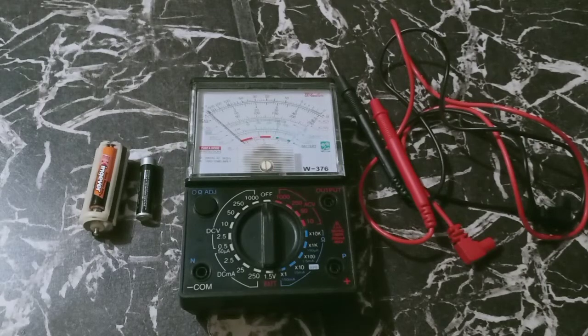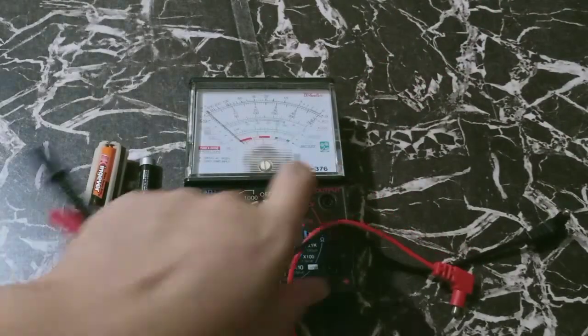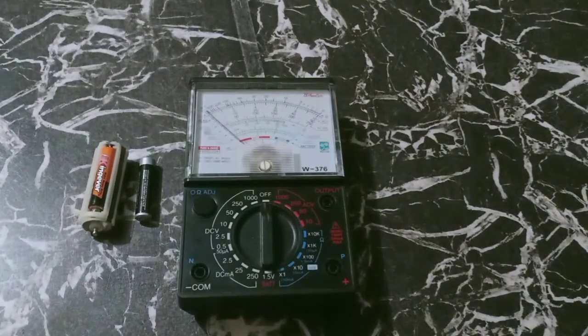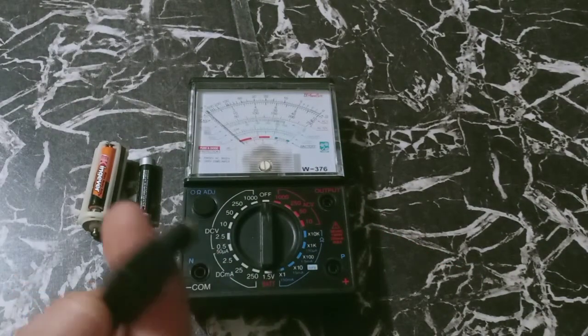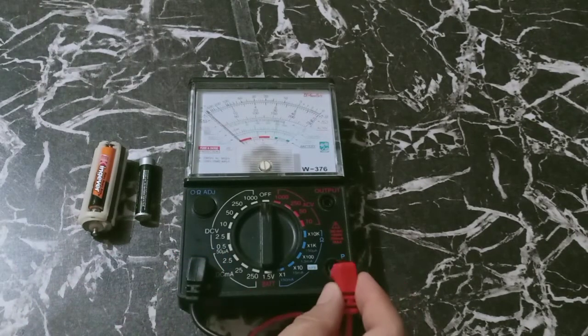Hi guys, today we are going to do some exercises using the analog type multitester. Of course, we have to set up our test probe. So we are going to put in the common and the positive.